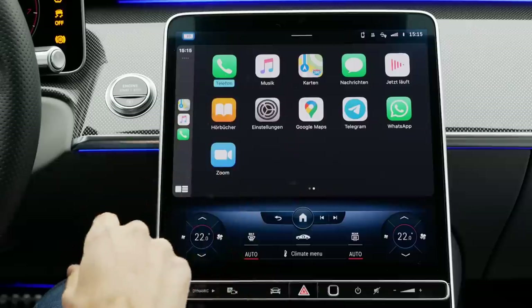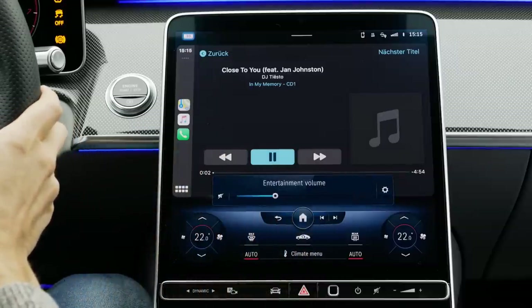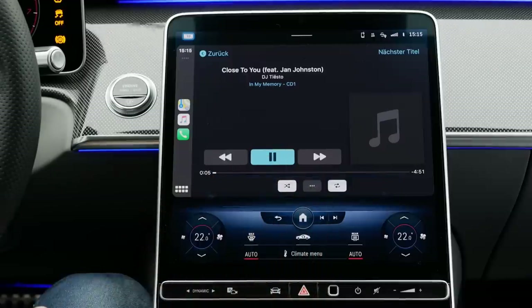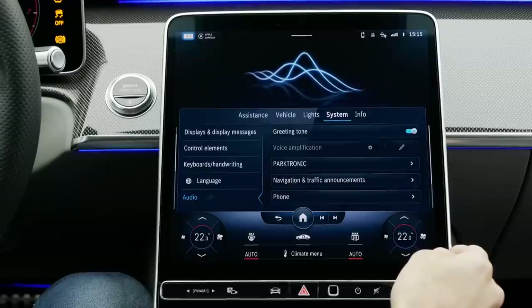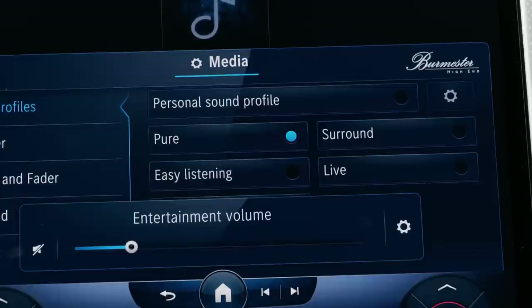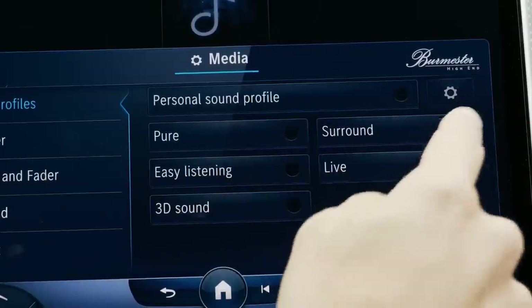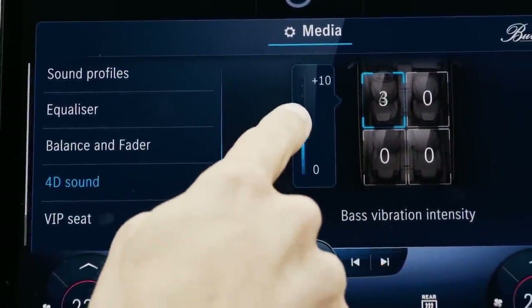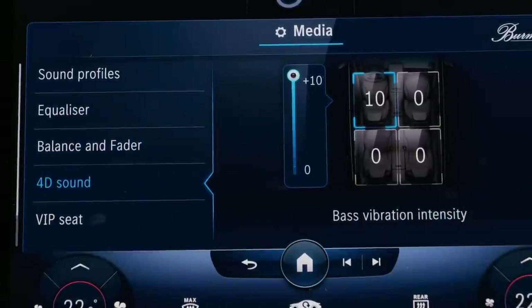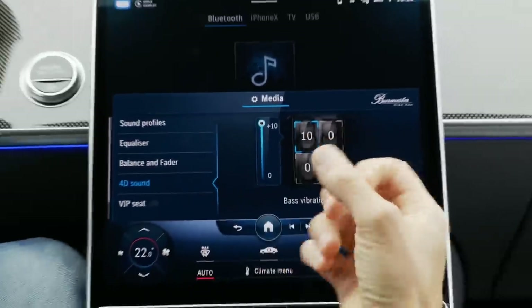The Apple CarPlay integration looks across the full screen — quite fancy. And then this new Burmester sound system — let's test it. Mind-blowing. You can slide the volume, and this is a really very impressive sound system. You can set different sound modes: surround, easy listening, 3D sound. The 4D sound also includes bass vibration intensity — when set to 10, the whole seat vibrates alongside the music. You can also use that as a seat massage, potentially releasing muscle tension.